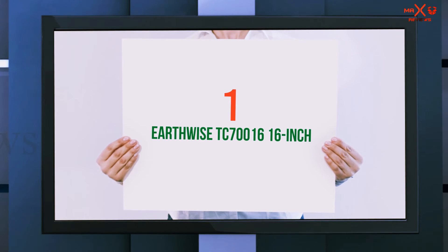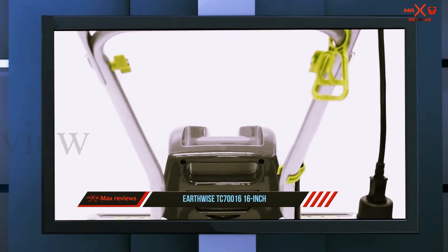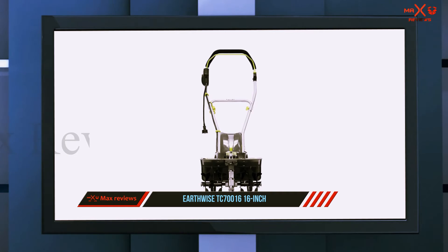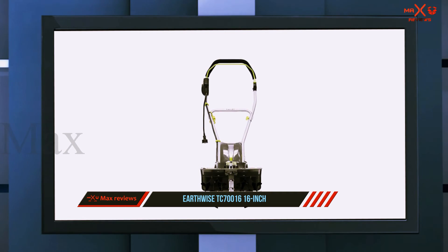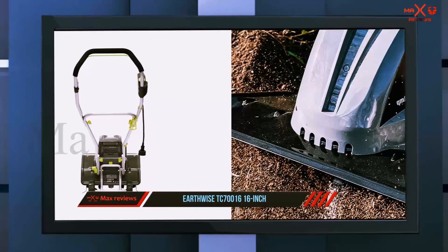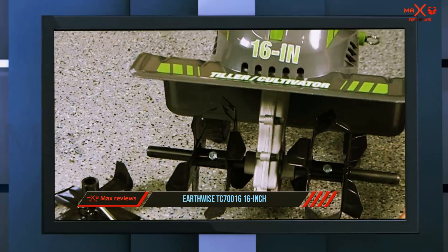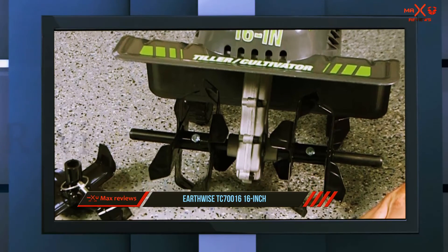And number one on this list: the Earthwise TC70000 16-inch. More than 40 percent of reviewers describe this electric garden tiller as powerful. One reviewer who used it on a flower bed that hadn't been tended to in a decade said it powered through everything — the roots of old rosemary shrubs, weed stems, larger chunks of old mulch — it ground them all up and dug deep into the dirt and mixed it all up nicely.